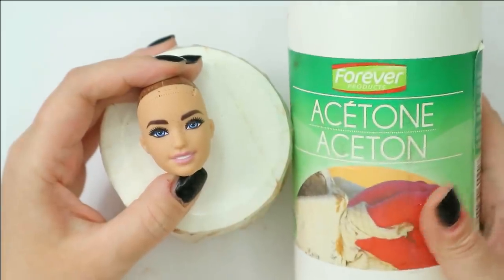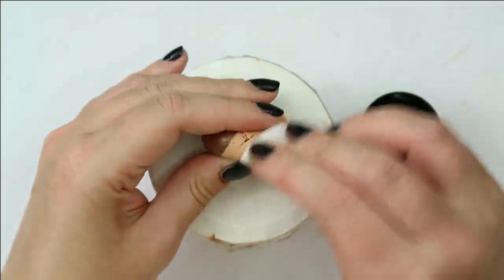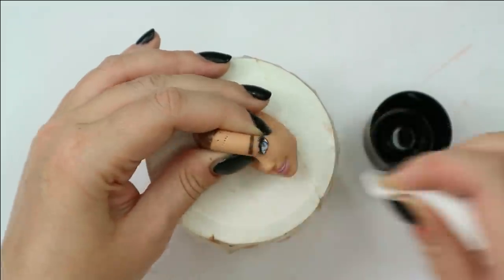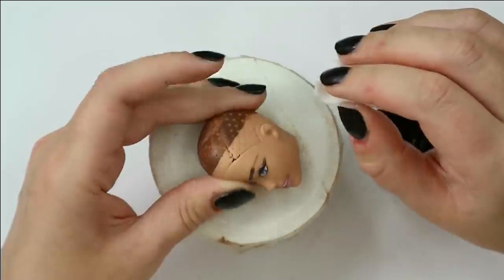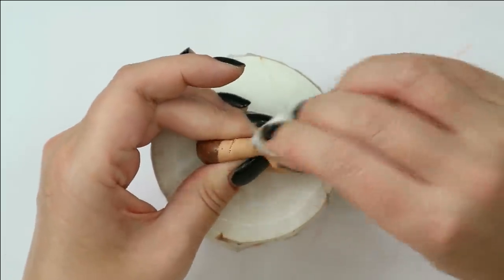I'm going to clean her face with pure acetone. It seems it's a more recent doll because it already has this new makeup that is extremely difficult to remove, so I will have to work at it for quite a while today.